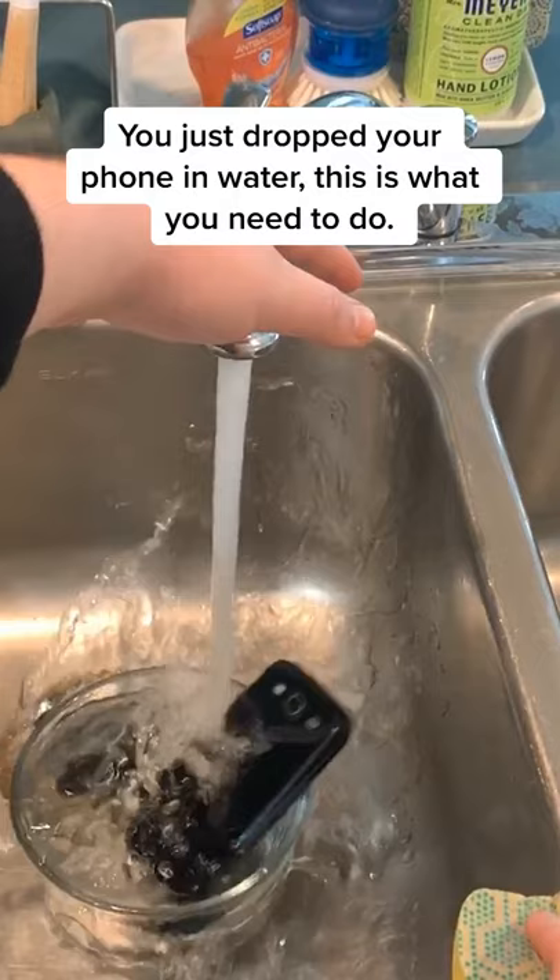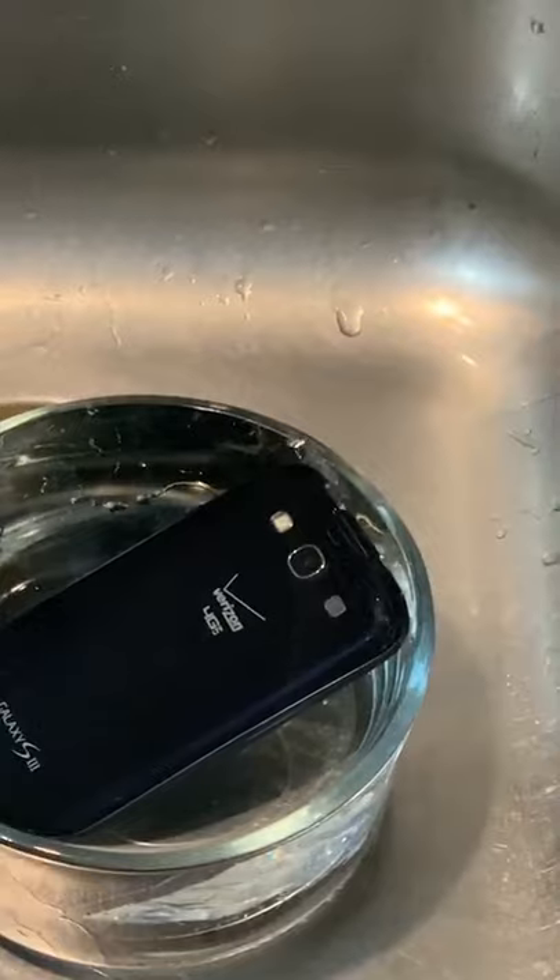Don't freak out. You just dropped your phone in water. I'm going to be telling you what to do right away so your phone has a higher chance of survival.